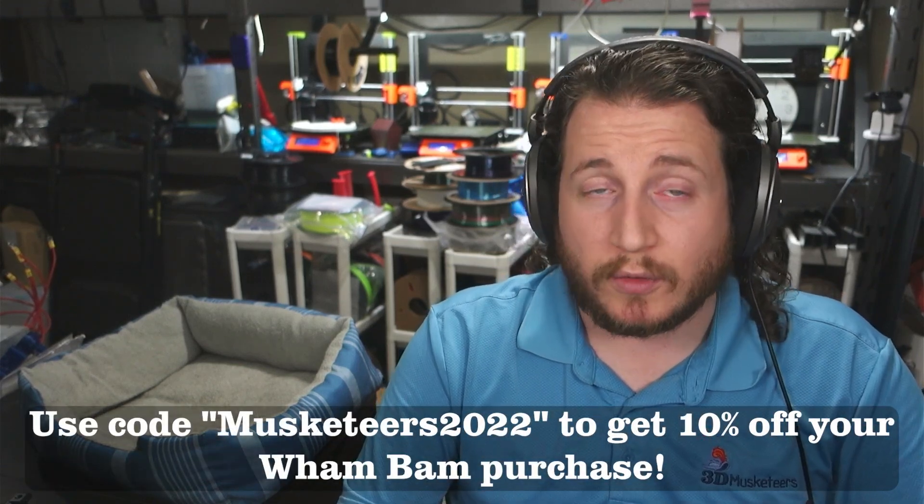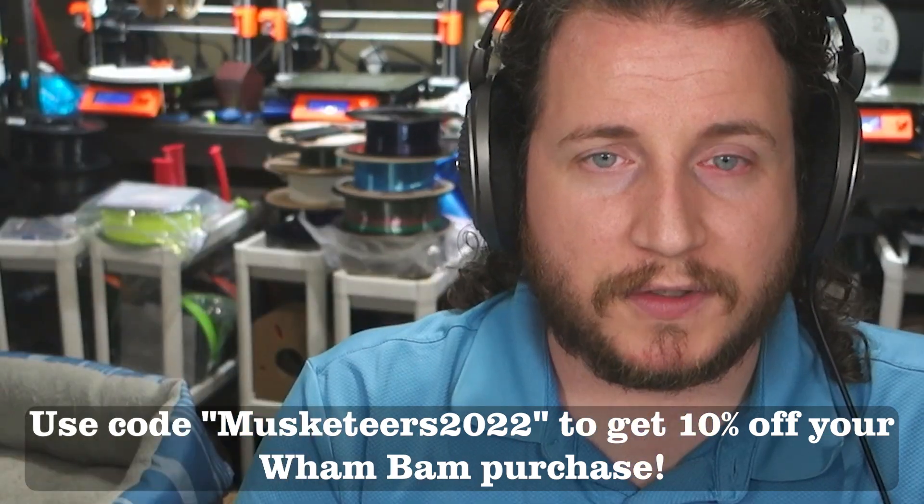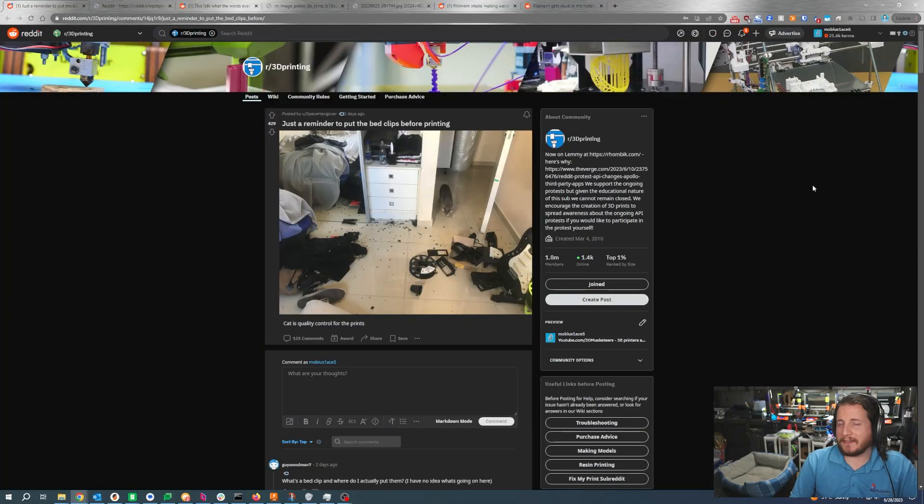We use Wham Bam flex plates on all the printers here that we don't particularly like their stock build plates. We'll be doing a few more of those upgrades coming soon, so get subscribed if that's something you want to see. You can use code MUSKETEERS2022 for 10% off. If you've got a glass bed, this might happen to you, and normally it is the impetus for going over to a flex plate. So potentially, congratulations on your new flex plate.